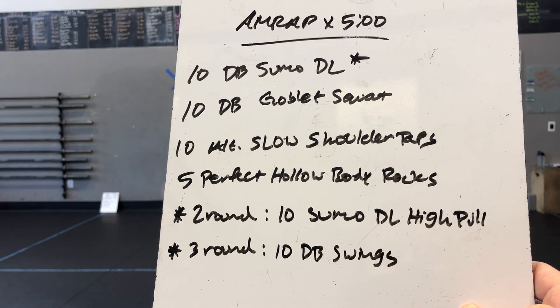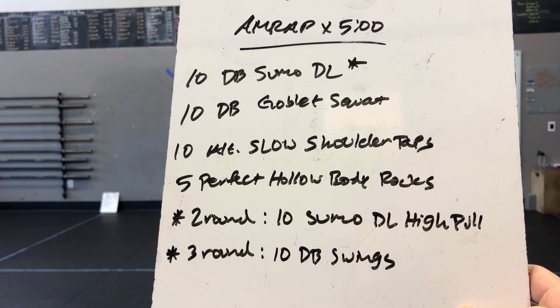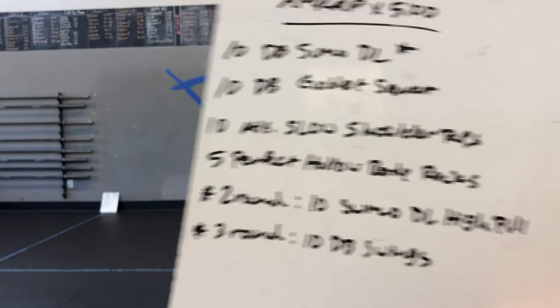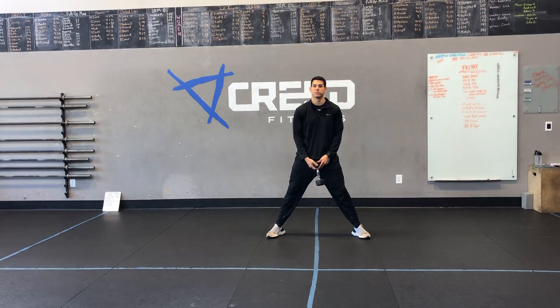Round 2, we want you to do 10 sumo deadlift high pulls. And then round 3, you're going to do 10 dumbbell swings instead of those sumo deadlifts — so we're going to increase that movement.